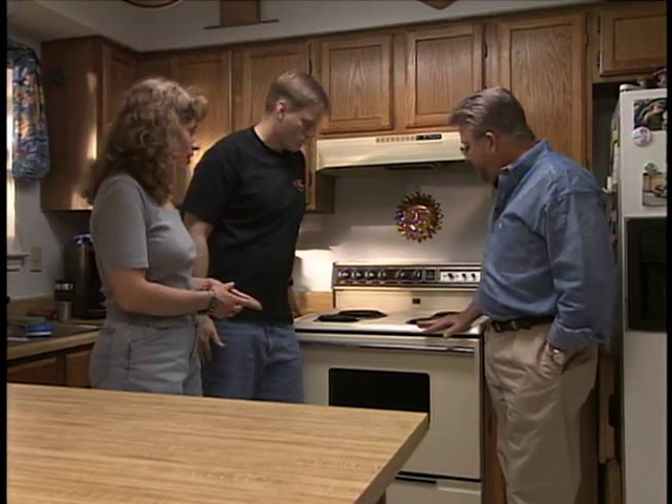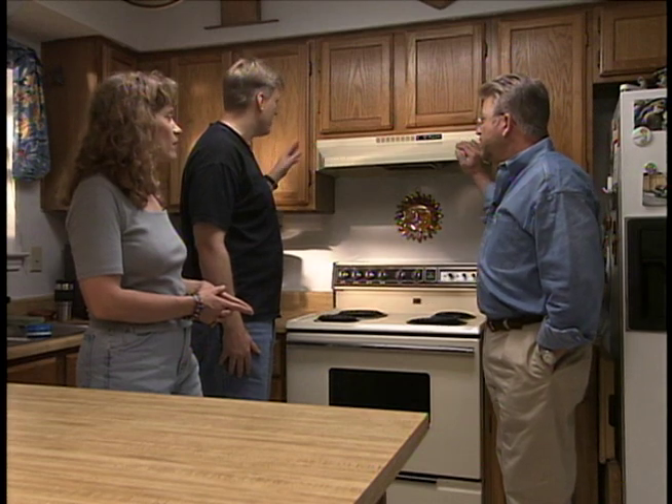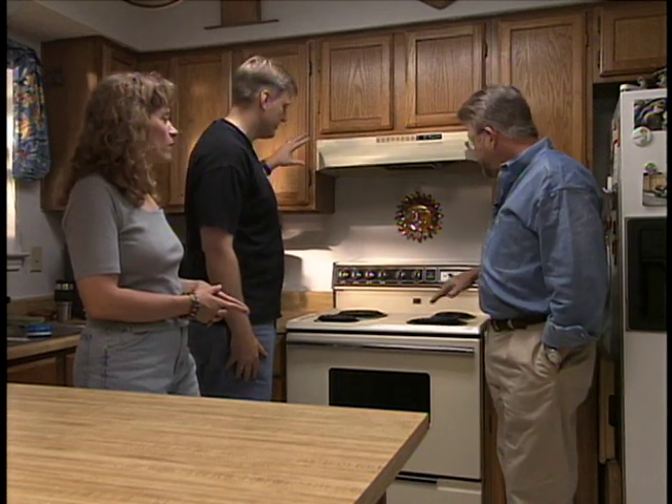They've already bought a new white stove, so we're going to replace the old one with that. They would also like to replace the range hood, and they have a white range hood to go in there, so these two will match.